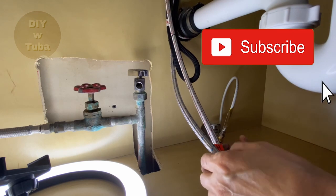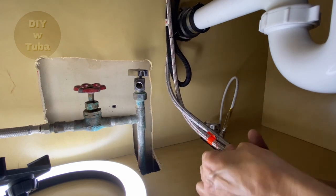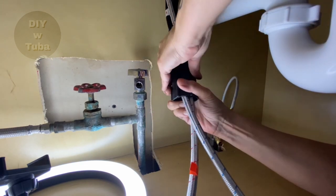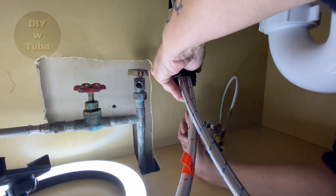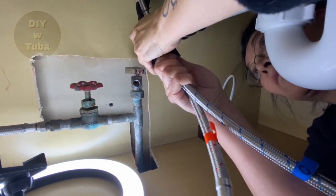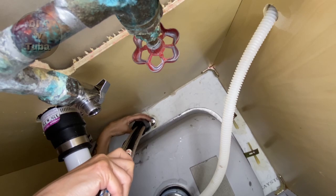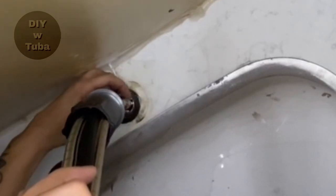Now we will put all these pipes through the hole — they all have to fit through it. Being in this tight space is a challenge; the installation itself is not that challenging. It's the tight space, and on top of it I'm trying to film at the same time, which gives me a bigger challenge than you'll go through if you decide to change your faucet yourself.